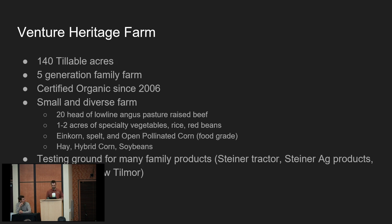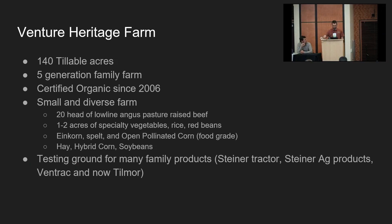Venture Heritage Farm is 140 tillable acres, currently worked by five generations — my son is the fifth. We've been certified since 2006 and are a small, diverse farm. We have 20 head of low-line Angus beef, and in the fall and winter we might run them on some of our fields.